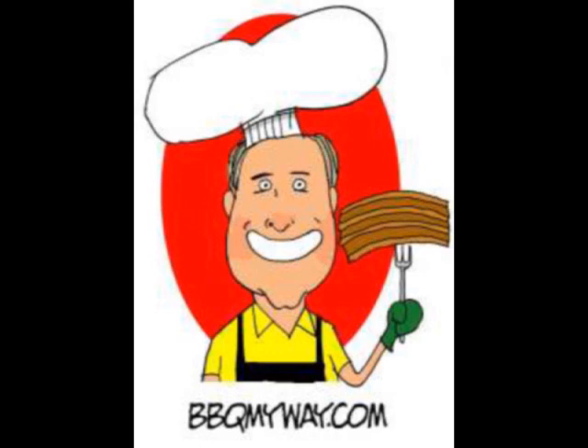Give this jacked-up meatloaf a try on the grill — I'll guarantee you won't be disappointed. Don't forget to sign up for our barbecue newsletter. If you're watching on YouTube, make sure you rate this video — five stars would be great, because that's as good as the meatloaf was. Don't forget to subscribe. See you on the next installment of Barbecue My Way.